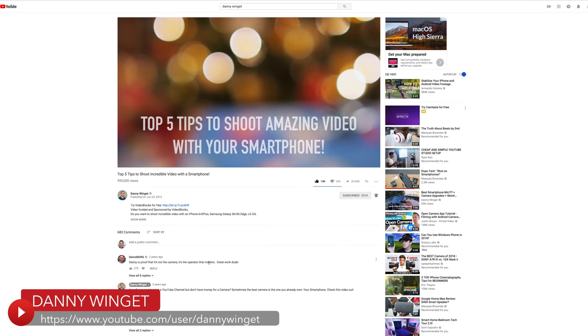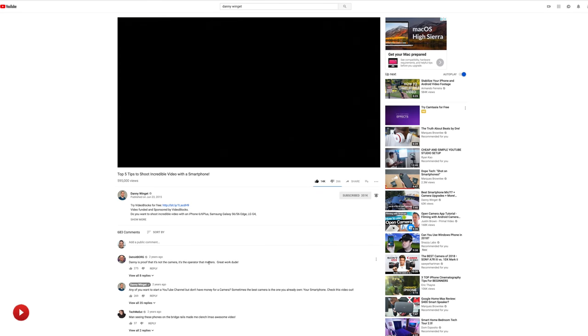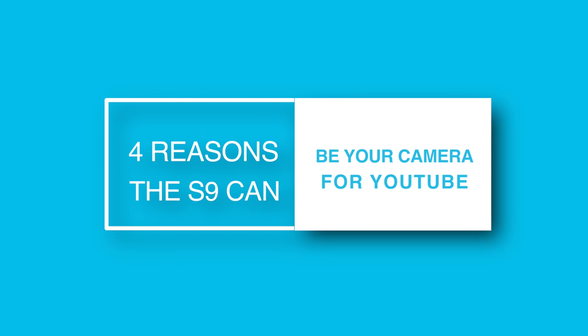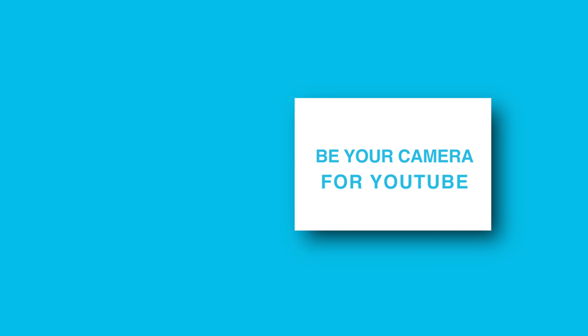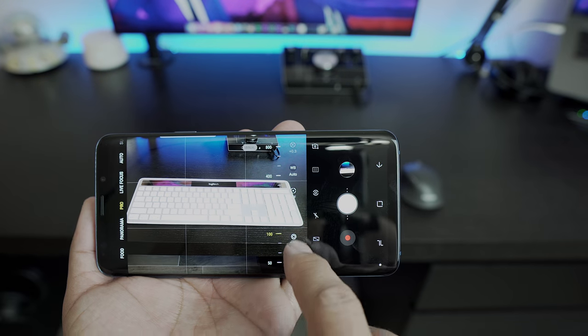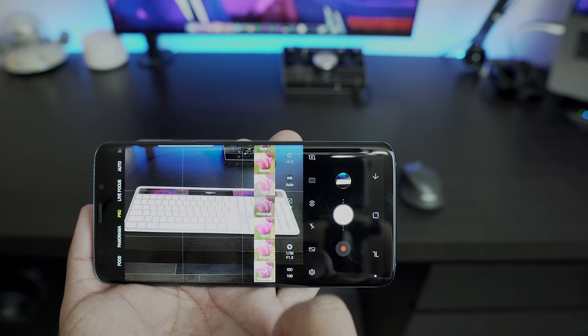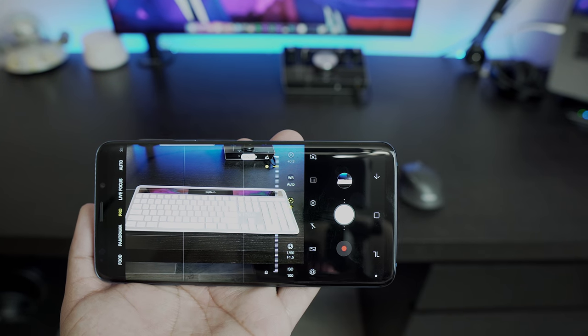Now in 2018, smartphone cameras have advanced even further, and there are four pretty specific reasons why I believe the S9 Plus and its camera can be your main camera for YouTube if you're just starting out on a budget. The first reason for me is the ability to have manual control over things like ISO, aperture, shutter speed, and focus.